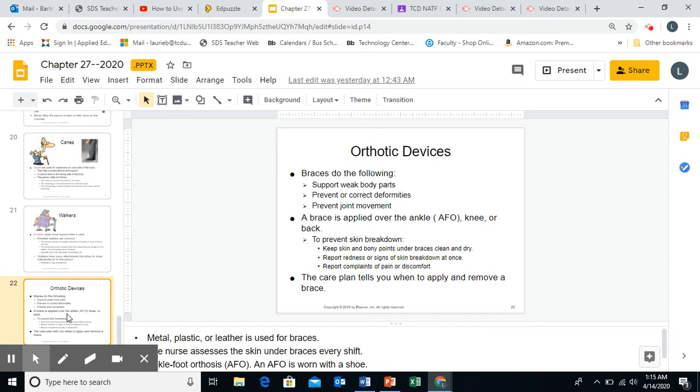Adjustments can be made to braces. Many braces are plastic and can irritate the skin, but we can put cotton materials or lambswool-type materials underneath. Therapy can adjust them too. Maybe the patient has gained or lost weight so it's rubbing or not fitting correctly — report the complaints so we can try to fix them and make it more comfortable. The care plan will tell you when to apply and remove the brace. Braces are not left on 24 hours a day, 7 days a week — usually on when the person is up and off when they're in bed, but check your care plans and talk to your nurses.